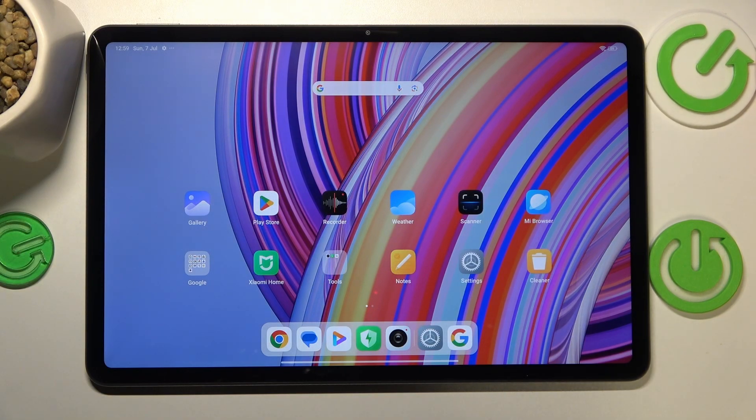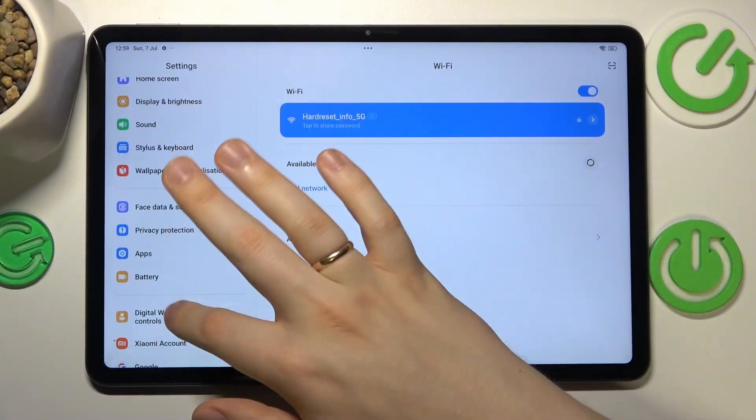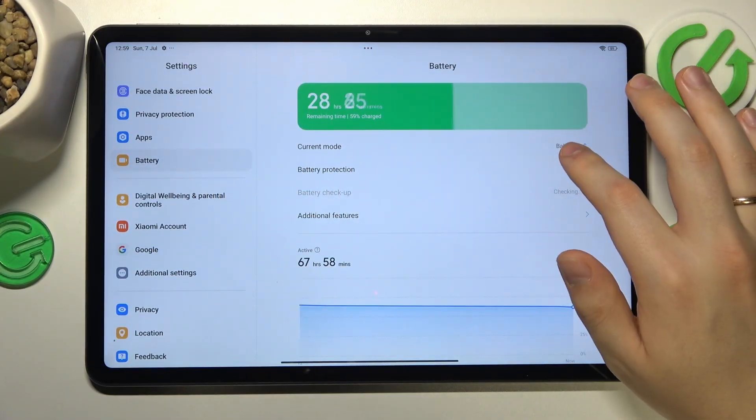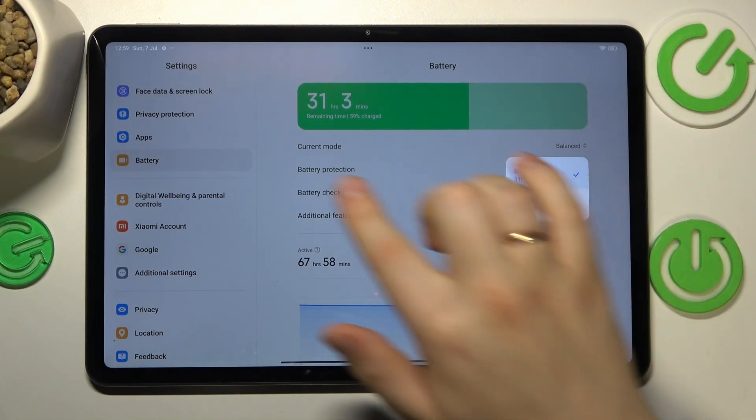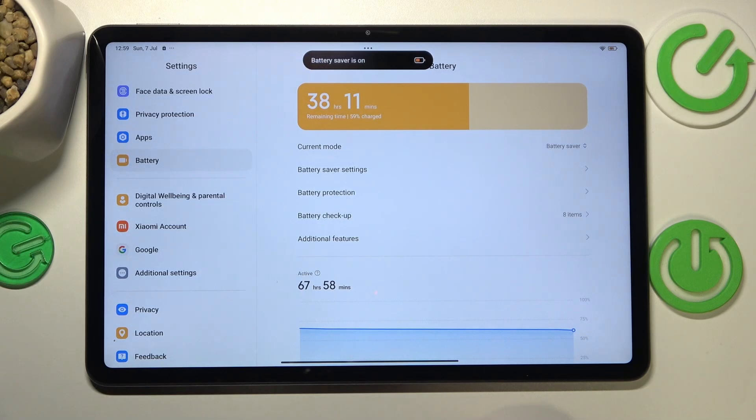On top of that, you can also go into Settings, then Battery, and switch on Battery Saver in the current mode selection.